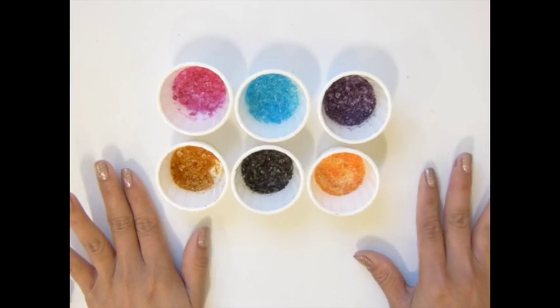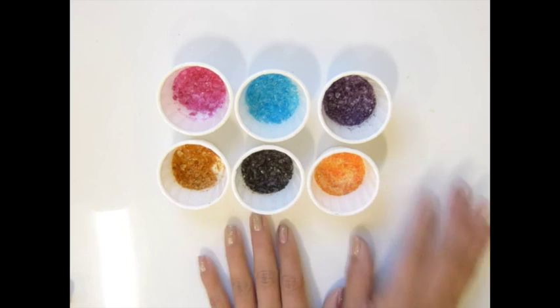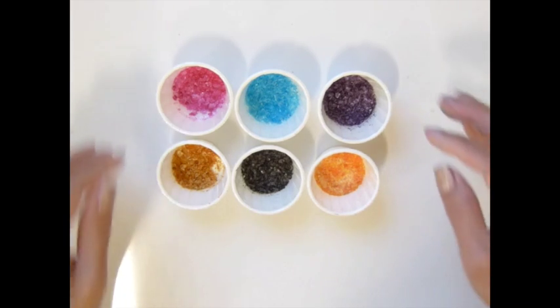Hi everybody, it's SasaCraftors. How are you guys doing? I'm so excited about this one. Oh my goodness. So this is my handmade glass glitter. Isn't that pretty?